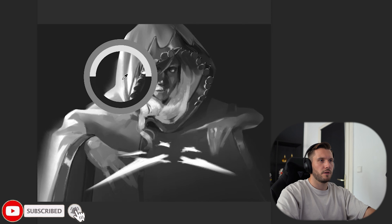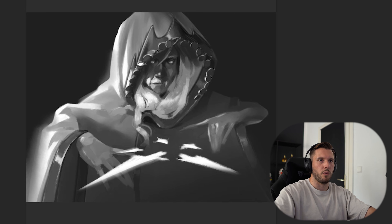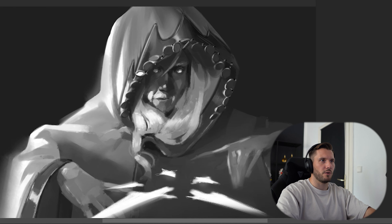Push the contrast a bit more. I love this. The shape is also how you painted the hands. I think you could make this glow a bit more even. Then if it glows, it gives you the opportunity to reflect light to the things around it.